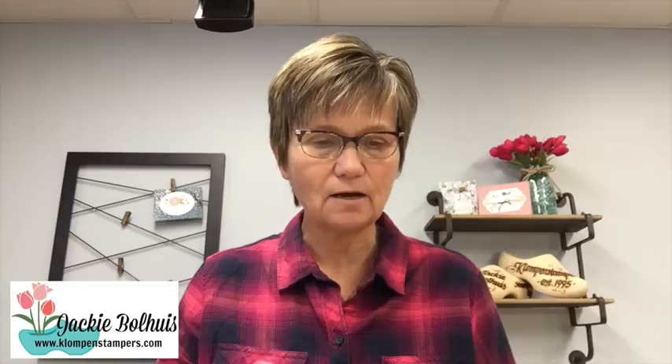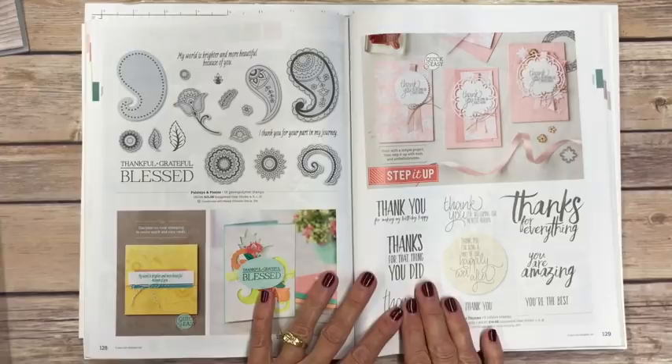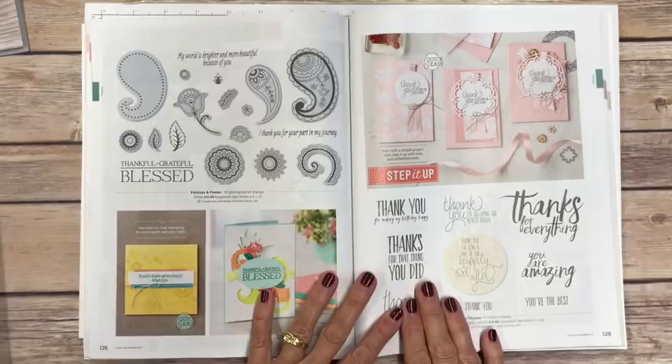So the first thing we're going to do is flip the camera down, and I want to do a quick little chat about the different kinds of stamps that Stampin' Up! has. I have my 2017-2018 catalog open here just to point out, because I know this does confuse a lot of people. So two different stamp sets I want to talk about for just a second.